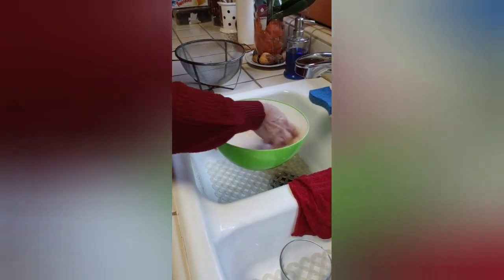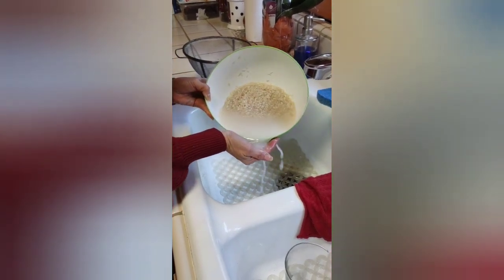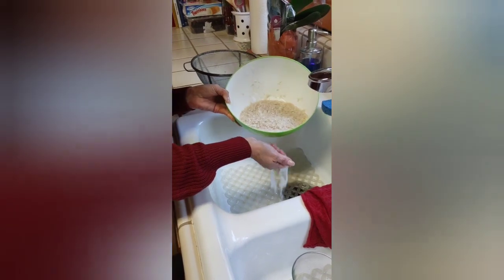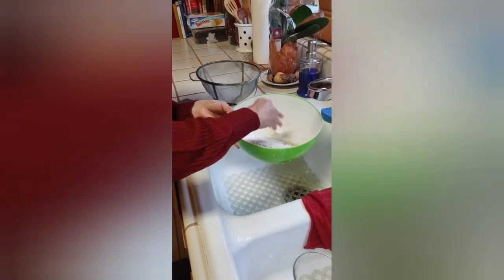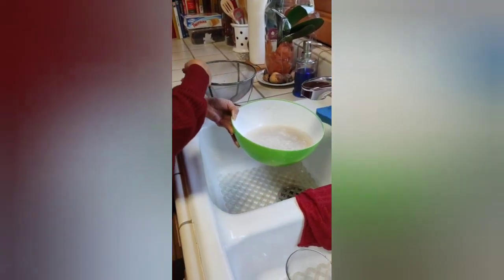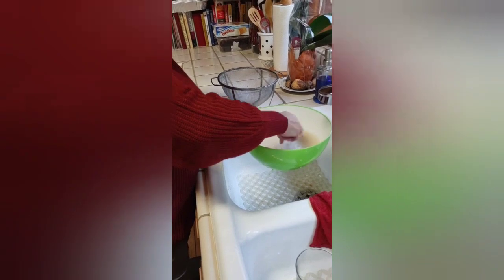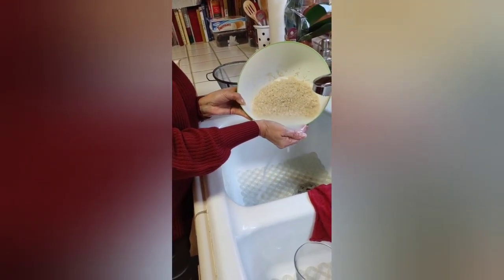It's always good to take your hand and just swirl it around to clean it. See how white the water still is? Put your hand under there just to catch any rice you might drop. Towards the end, if you have a tight strainer you can use that. If your strainer has big holes the rice would fall right through — you need to do this by hand, otherwise it just gets sticky.